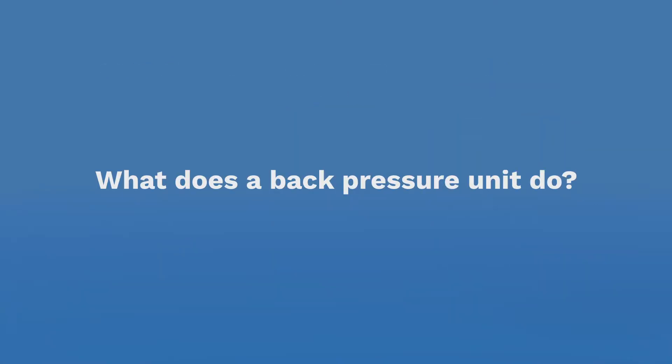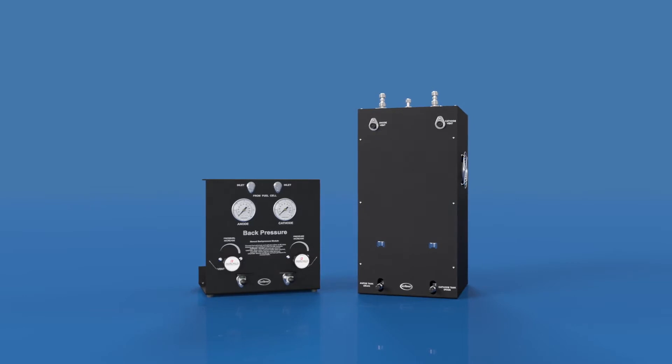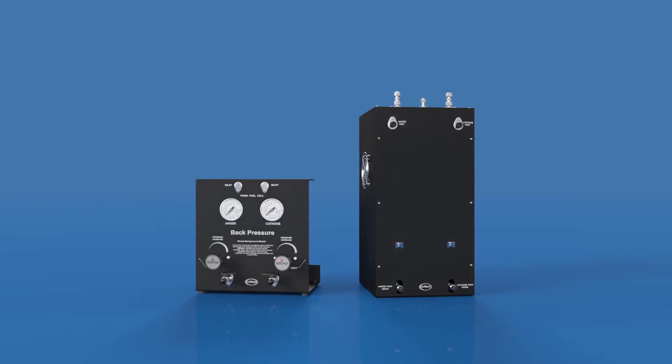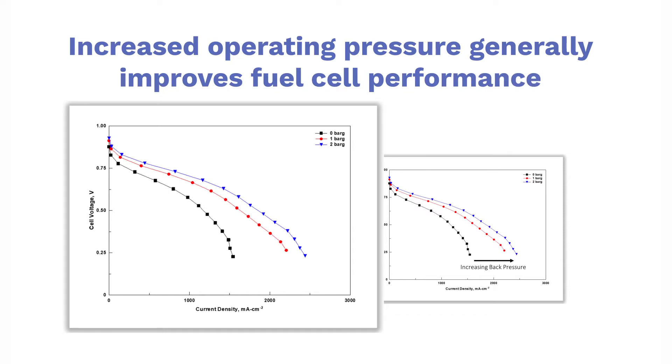Back pressure units are used so that a fuel cell can be evaluated under real-world operating conditions. For example, the operating air pressure in an automotive fuel cell stack may be 2.5 bar. System design requires characterization of fuel cell performance at that gas pressure. Increased operating pressure generally improves fuel cell performance due to increased reactant concentration.